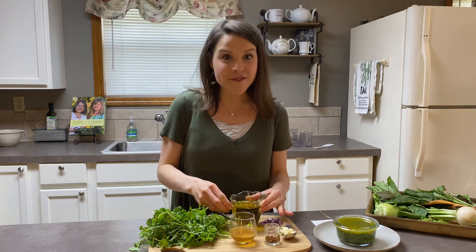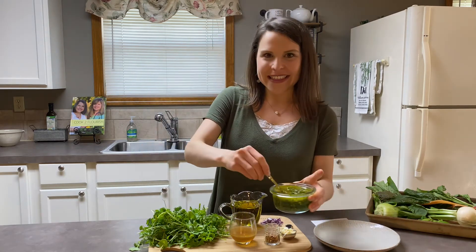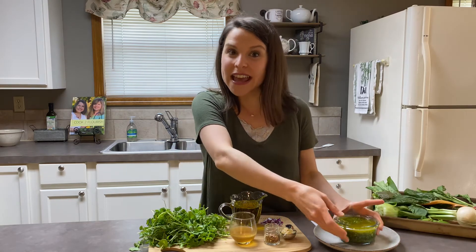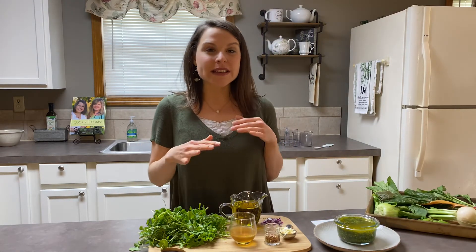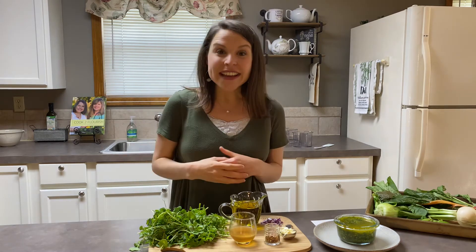There's lots of flavor going on in this sauce and it's going to end up something like this. It's traditionally served over grilled steak, or you could do it over a Southwest spicy chicken, which would be really good, or over a salad. It's quite tasty and I hope you really enjoy it.